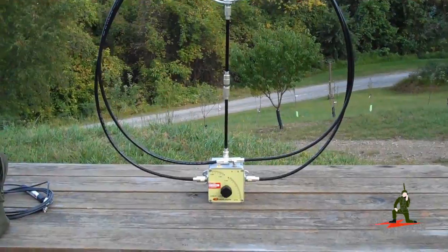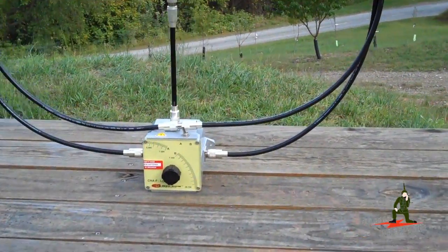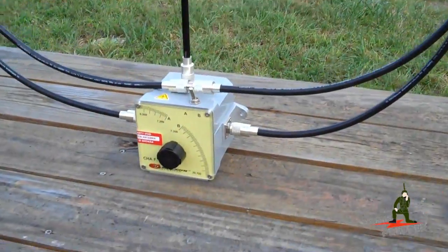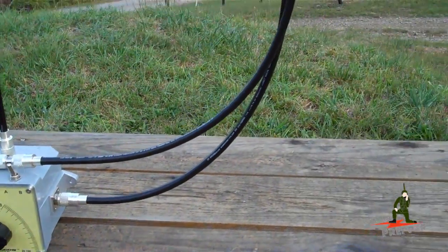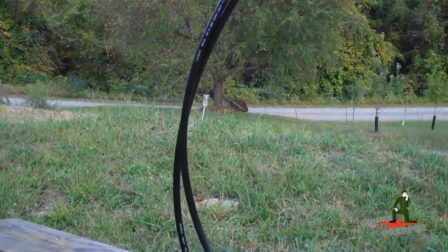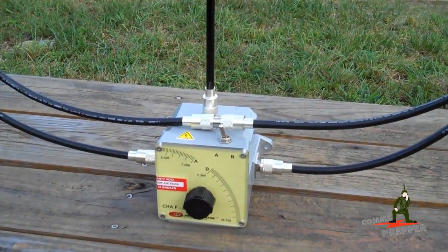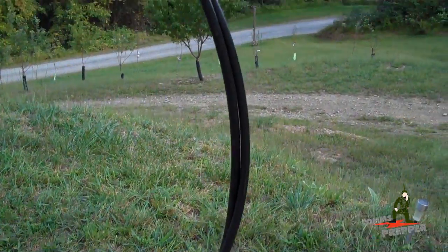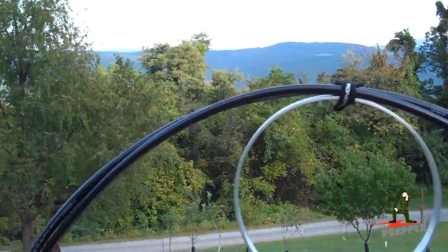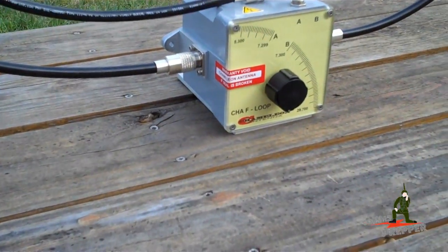So there we have the antenna in the 80 meter configuration. We have one piece of coax connected to the side of the tuning box. It goes up and around, makes one loop, comes back down the other side, connects to that barrel connector, which connects to the second piece. The second piece continues on, makes the second loop, and then that piece comes down and terminates into the side of the tuning box.